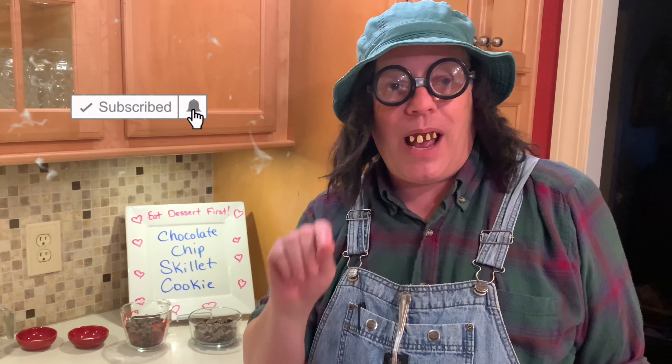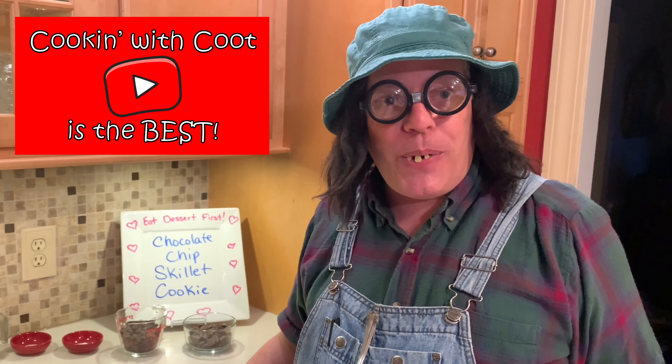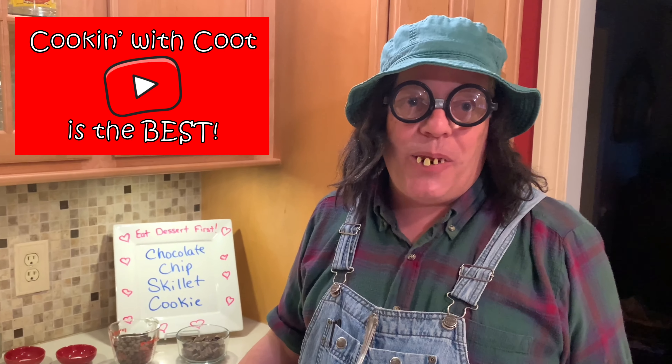Before we get started, I want you to subscribe to my channel and click that bell notification so that every time I post a video you get a notice of it. Help me out by spreading the word that Cooking with Coot is the best cooking video channel on YouTube. I appreciate that so much.